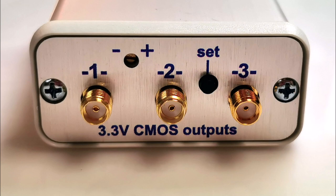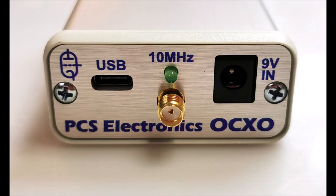It serves as a stable reference frequency for various radio communication applications, including transmitters and receivers. Amateur radio enthusiasts will appreciate its compatibility with QO-100, VHF, SHF, and FT8 technologies.